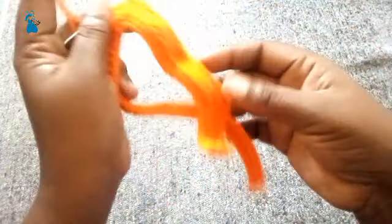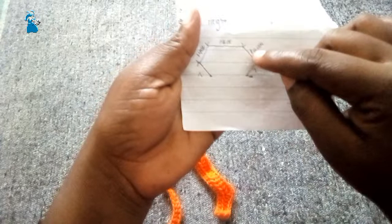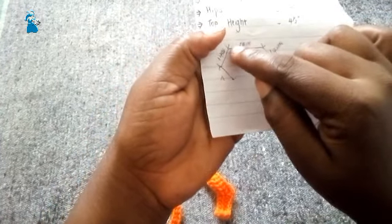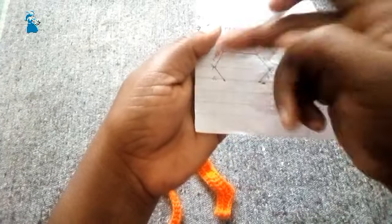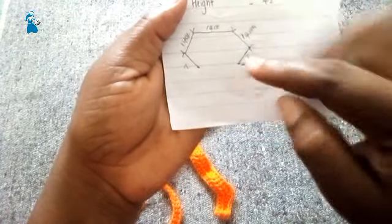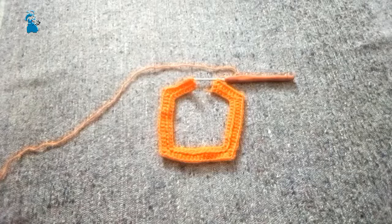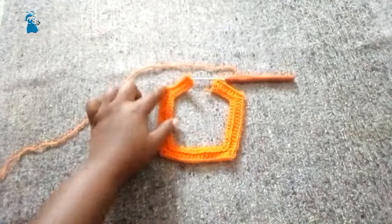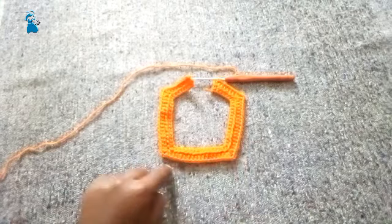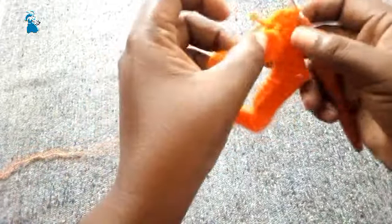After making the 14 half double crochet stitches, into the next make another increase — two half double crochet stitches, chain two, two more half double crochet stitches into the same space. Then make another 14. After 14, make an increase, make another 14, make an increase, and finish with 7. After finishing the first round: here we have 7, 14, 14, 14, 7 stitches.